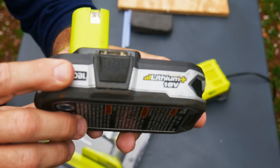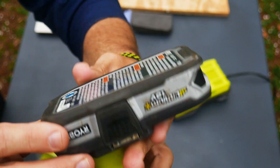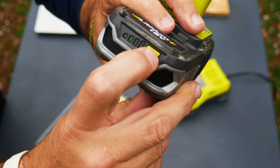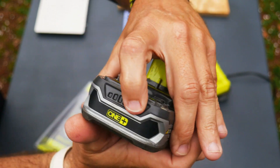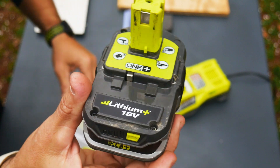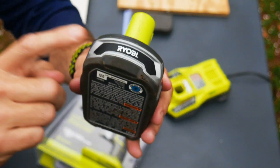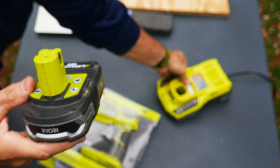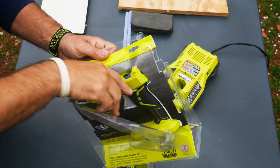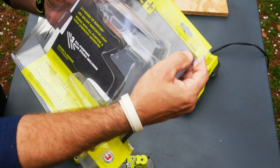This is the 18-volt lithium battery — I highly recommend these batteries. They have an indicator on the back you can press. I just put it on charge for this video. Highly recommend one of these batteries, and you want to get the kit with the charger and all that. Let me go ahead and open it up and show you exactly what you get in the package.